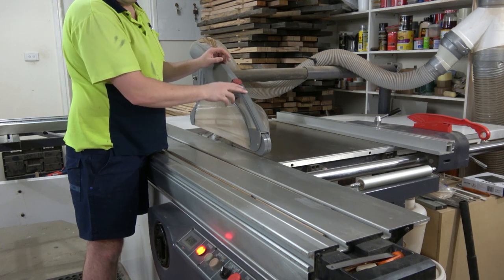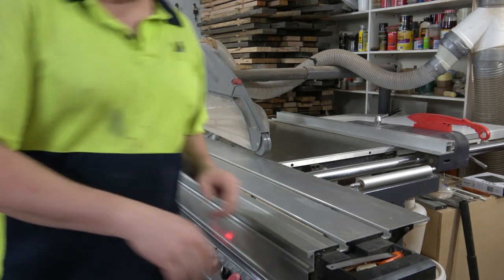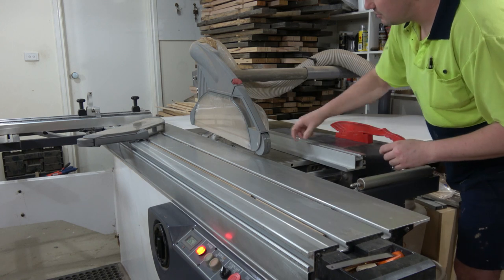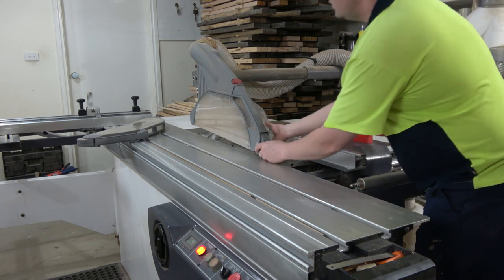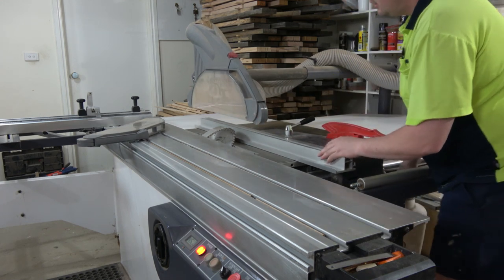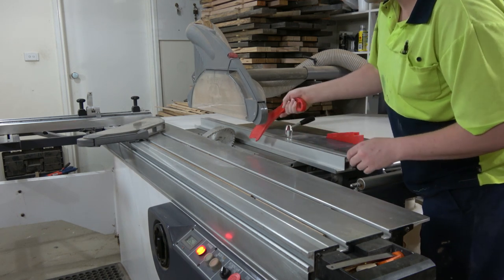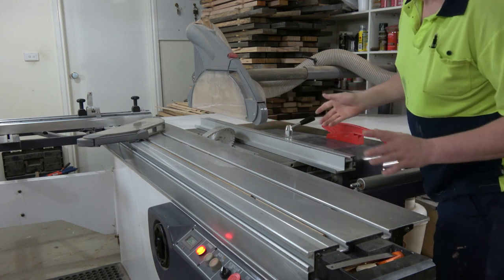In a perfect world, I would leave this big guard on all the time. The problem is it limits my ripping width to about 100mm, unless I lift it all the way up — in which case I can get the fence in there, but I don't have any access to it, and even a push stick can't get in. It's a bit of a pain.